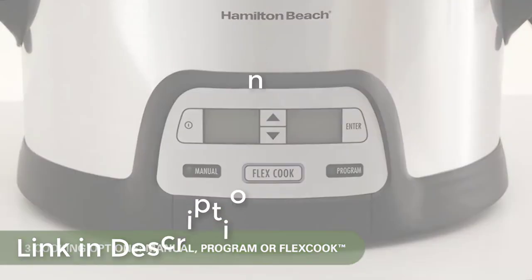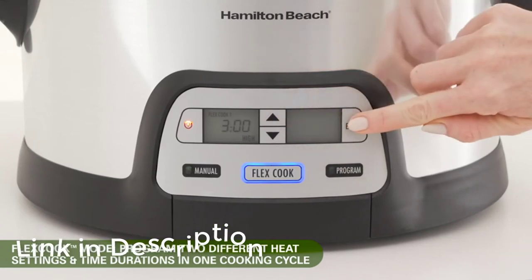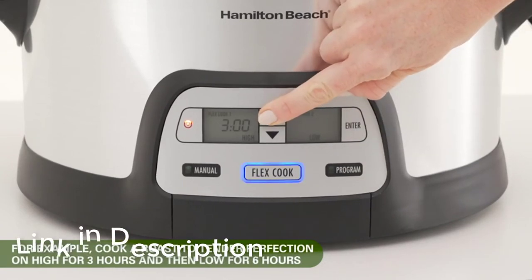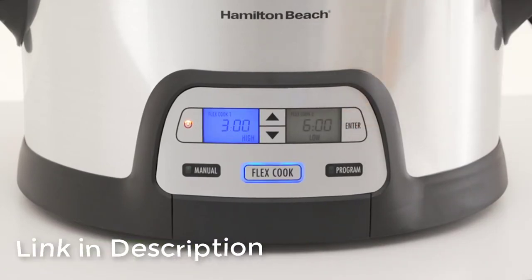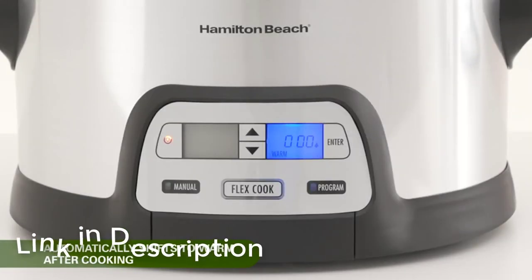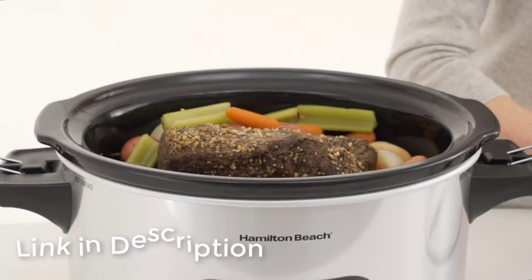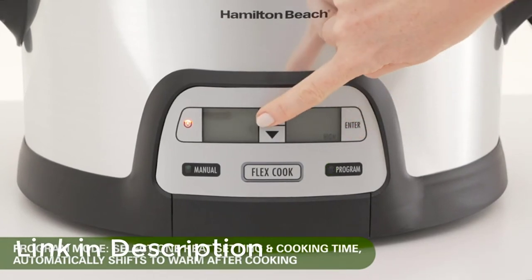The Hamilton Beach 6 quart crock pot — this, hands down, is my favorite. The versatility of the Hamilton Beach 6 quart programmable insulated slow cooker makes it outshine the rest. The removable nonstick aluminum insert can be used to sear meats or start any dish on the stove, then placed back into the base to continue cooking slowly in the crock pot.